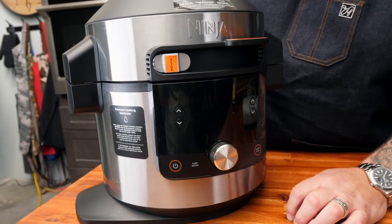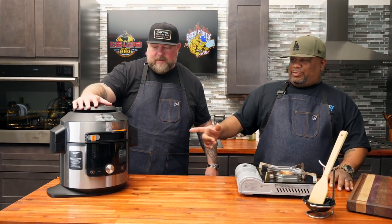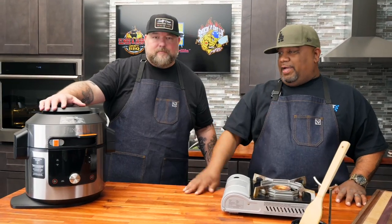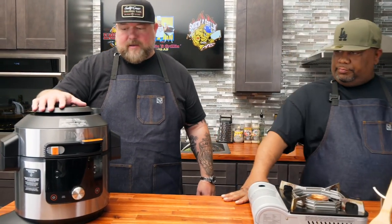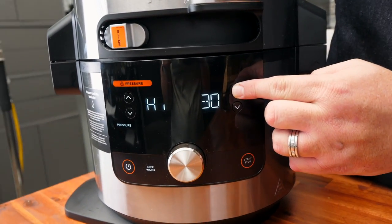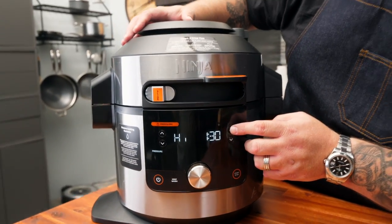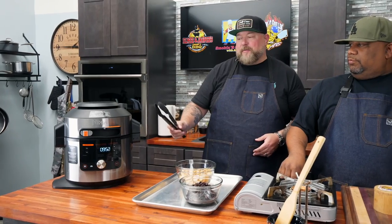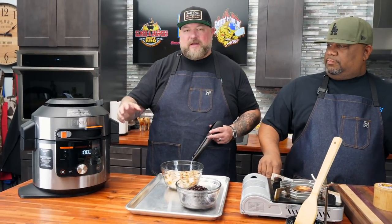I'm going to slide it over to the pressure setting. This is one of the reasons you're really here — the fact that we can make birria in one hour to an hour and a half. You might sell me on this because it does 14 different functions — you can get rid of all the different appliances. Counter space is at a premium. We got it on high, our lid is tight. Moving the time to 90 minutes in the pressure cooker — that should make that beef just shred perfectly. Hit start. It's been an hour and 40 minutes now. We're going to release the pressure — back up, this is where it gets a little crazy. This will release all the pressure and let you know when it's done, then we'll start pulling the meat out and shredding it.